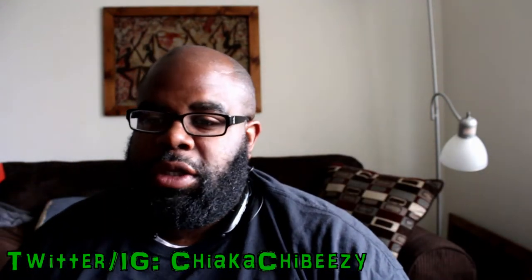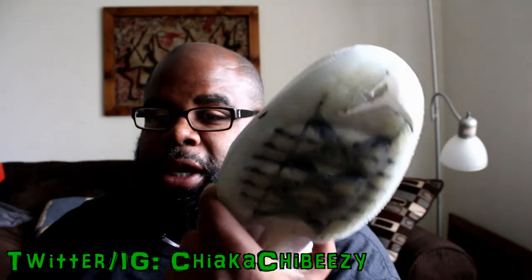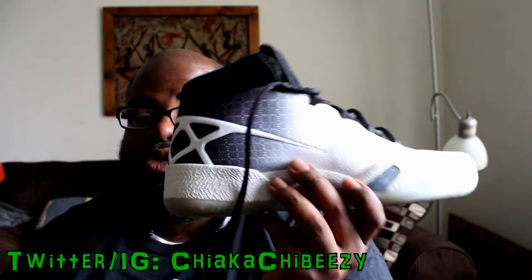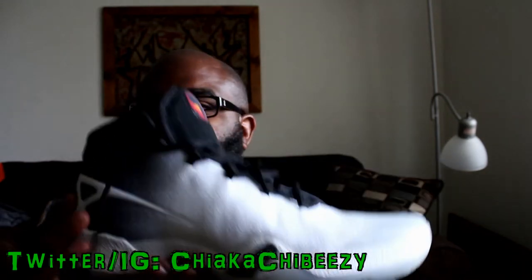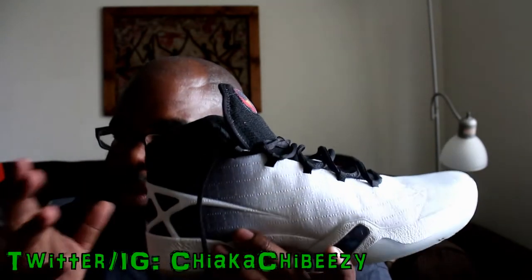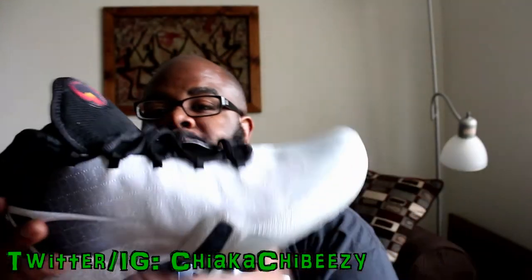These are my thoughts — first off, they're painful to wear. You've probably seen a lot of YouTube videos already talking about that, but these things hurt like crazy. The heel is just solid. As soon as you put them on you feel like you want to take them off right away. They do get a little softer as you play and break them in a little bit, but the heel is still super uncomfortable.